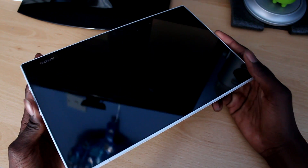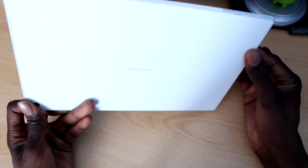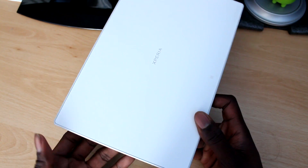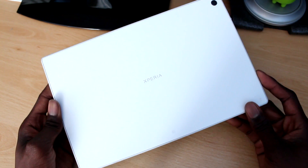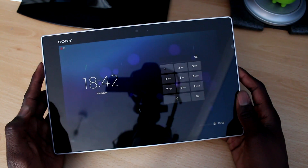Hi, Walker here and this is my review of the Sony Xperia Tablet Z. I will cover everything from design, software, and some of the issues I have with the tablet, and hopefully by the end of this video you can decide whether or not you like it, don't like it, and whether or not you want to buy it. So let's get this thing started.